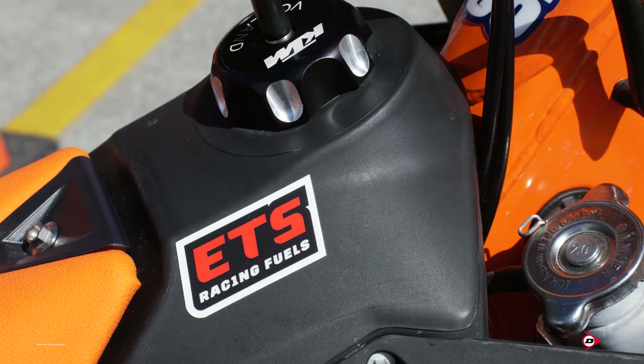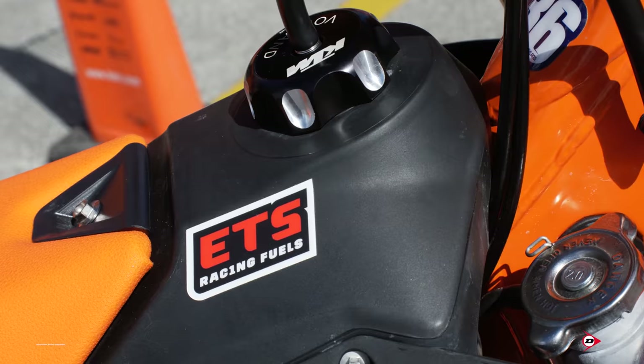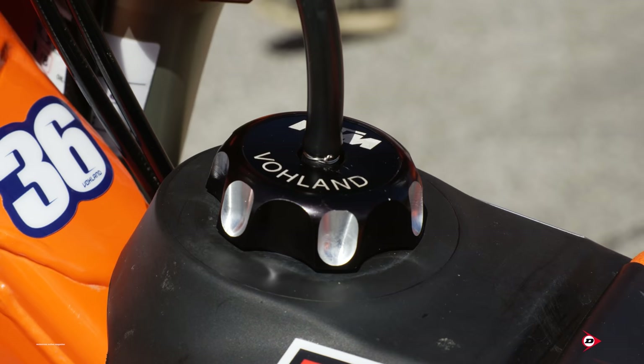Our fuel tank is a works tank. It's nothing to do with capacity — it's all the same, except this tank has a smaller gas cap with an external thread instead of an internal thread. And it's for looks too a little bit — we have custom billet caps with the rider's name on them and KTM, just some cool little extra pieces.